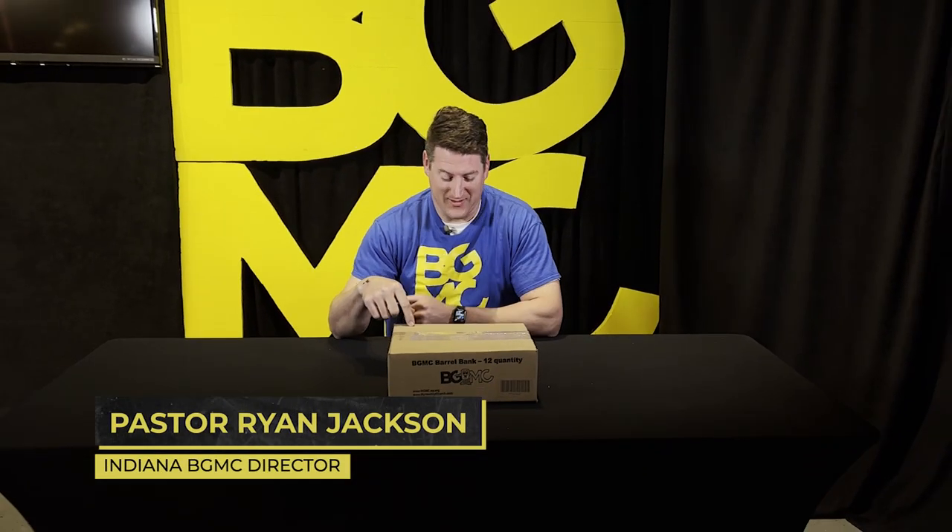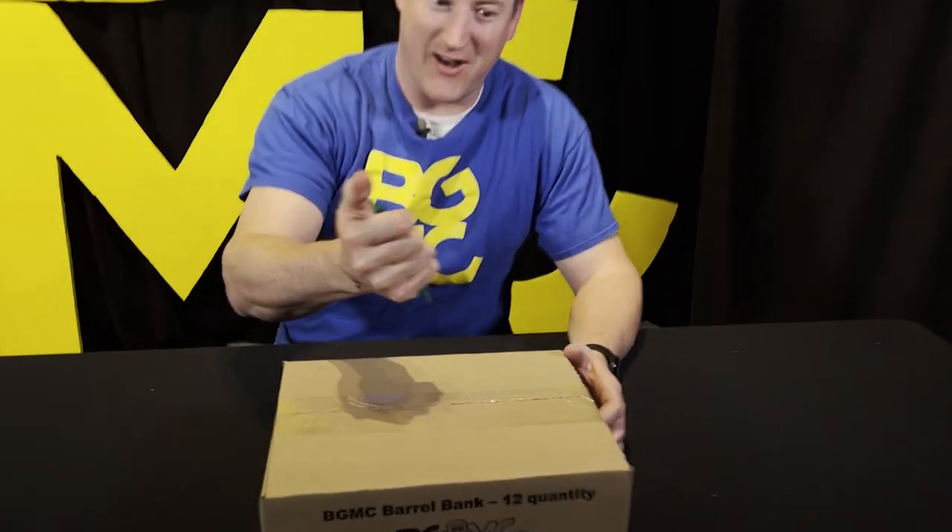Hey everybody! I just got a box in the mail. It is the new BGMC Buddy Barrel offering container. We're gonna open it up and check it out right now. Are you ready?